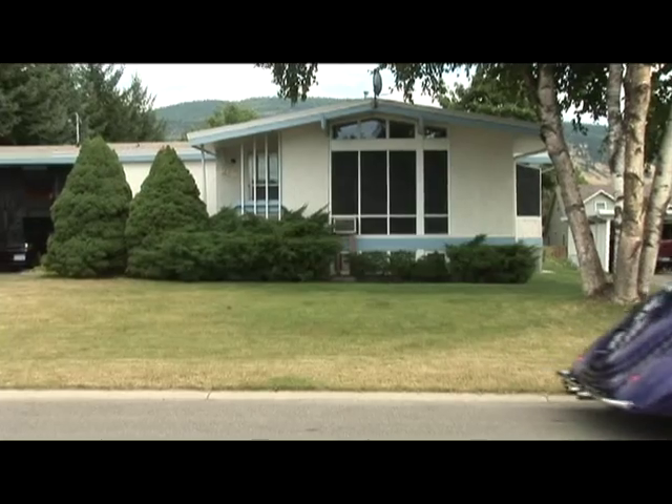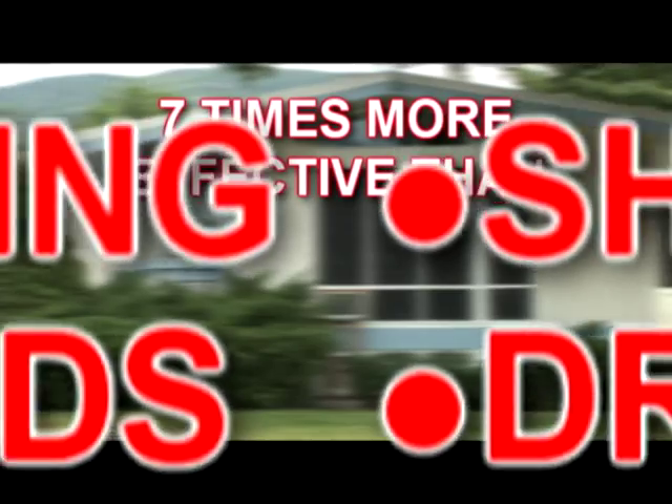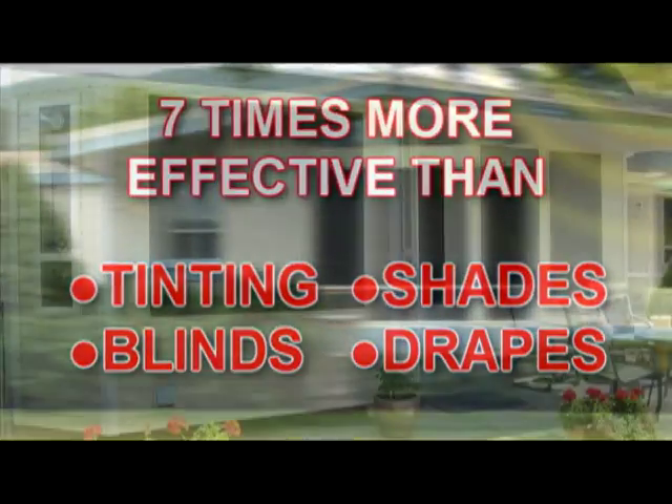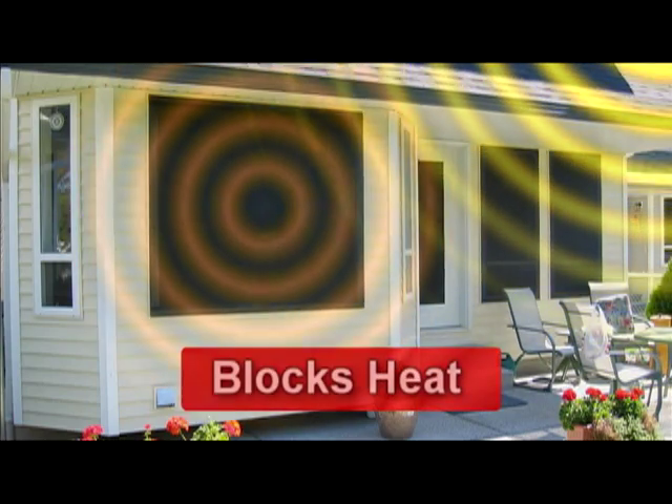Because the screens are installed on the outside of your house, they're up to seven times more effective than other inside alternatives like tinting, shades, blinds, or drapes. Easy Snap Exterior Shade Screens actually block the heat from reaching the glass.